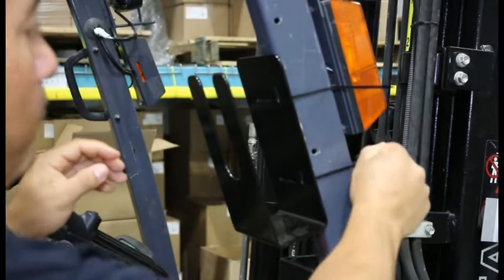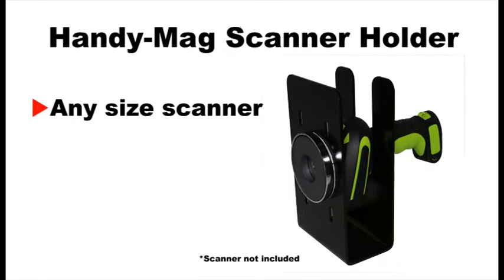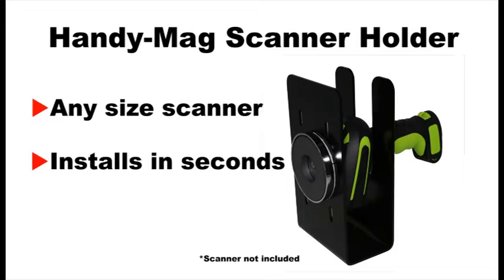That's the Handy Mag Scanner Holder — any size scanner, installs in seconds, and will last forever.